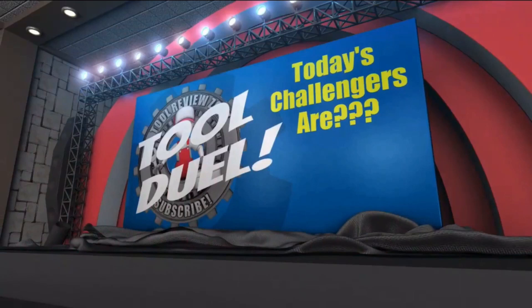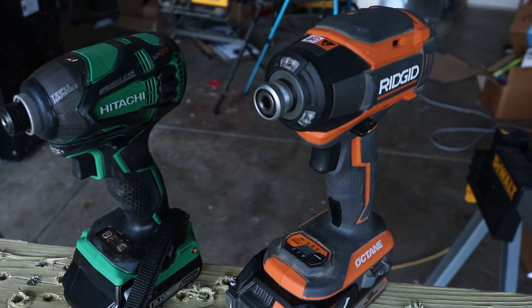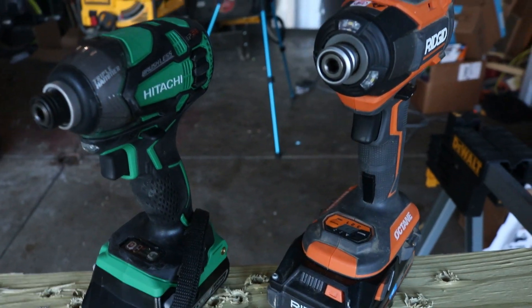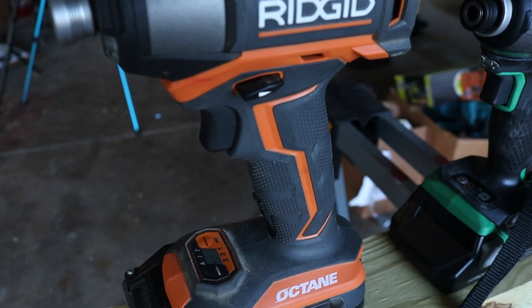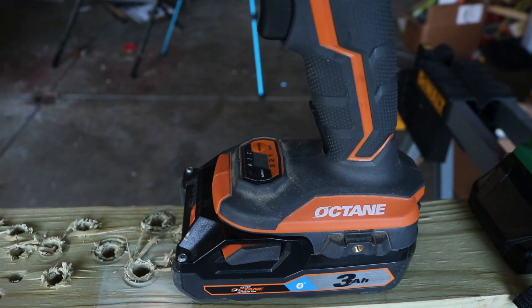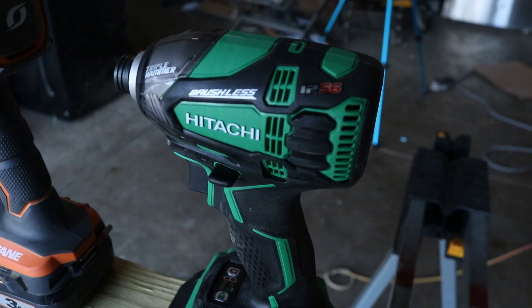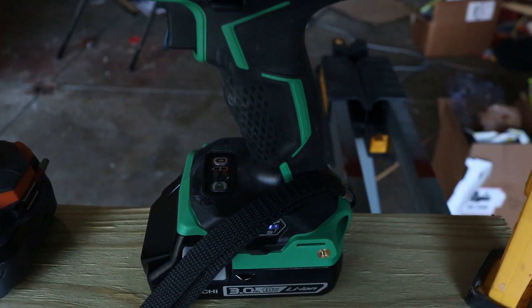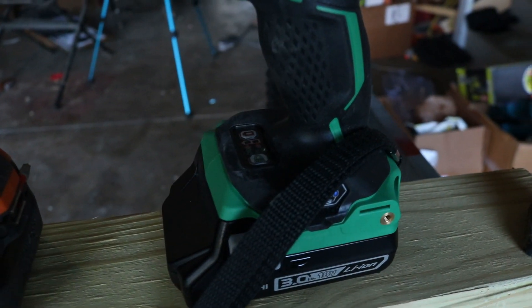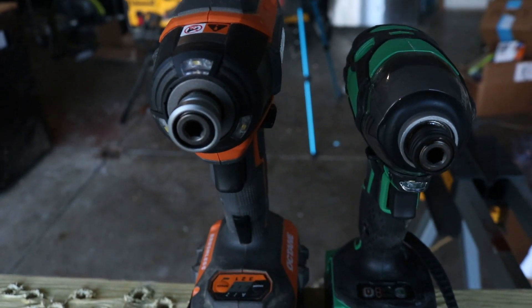Now with that said, let's take a look at the tools competing against each other today. We have the Rigid Octane Impact Driver going up against the Hitachi/Metabo 18V Lithium-Ion Brushless Triple Hammer Impact Driver. We're going to look at specs, price, and performance. Only one can win this tool duel, so it is up to you to vote in the comment section below. I will also put a link in the description below for each one of these tools. Let's get this duel started.